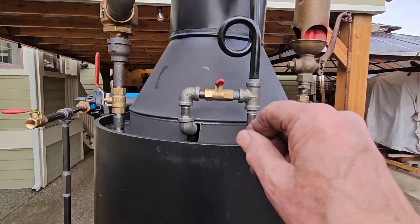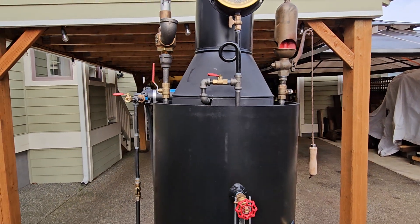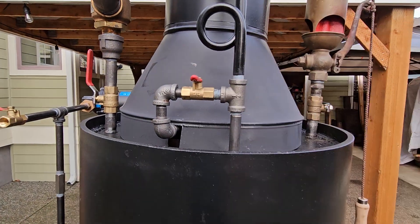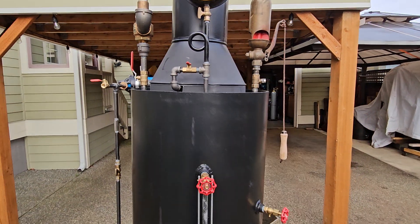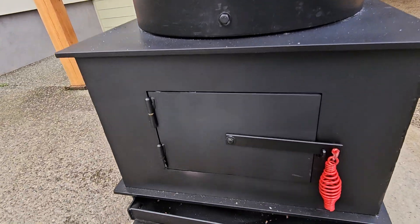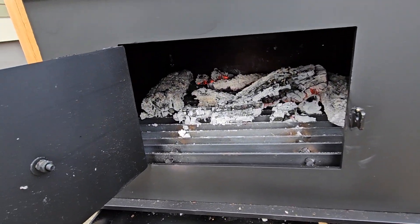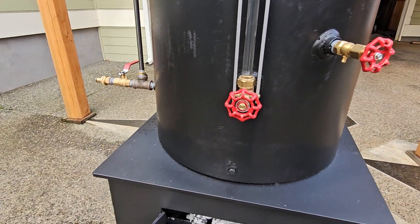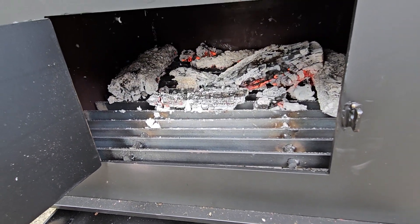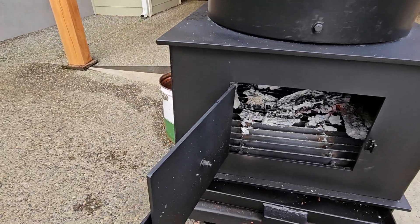The blower is right here. I only recommend using the blower when you are just putting in new wood. There's a ring in the center of it and it pulls a lot of air up through the firebox. The ash pan is right here. My fire's gone down quite a bit — I'll turn the blower back off. If I was putting new wood in, it would light right up.